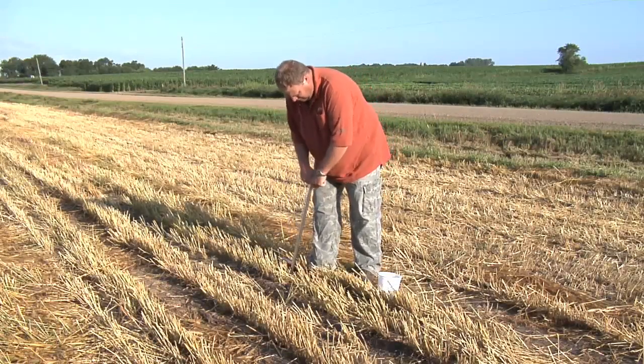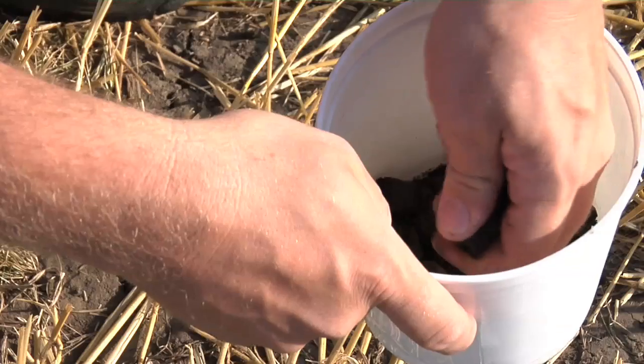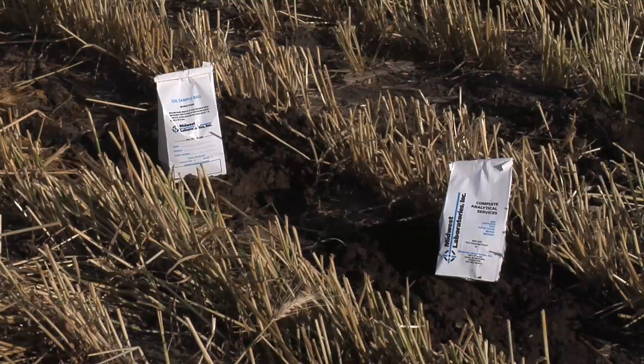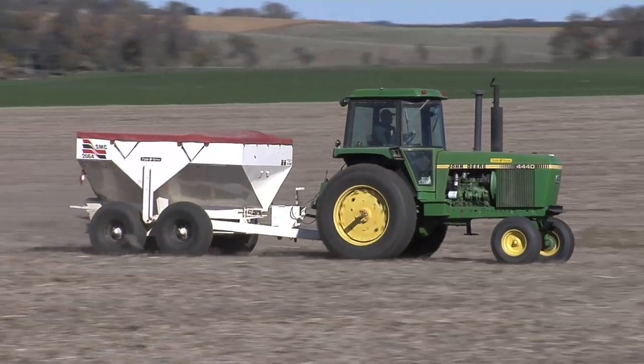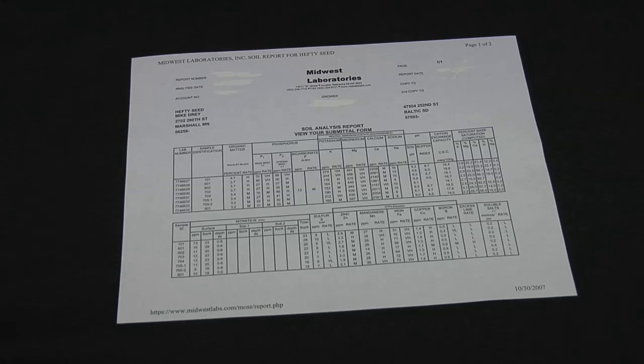You've got time to get the sampling done, do the analysis, and do it yourself if you want to — or hire somebody. One of the nice things about sampling now is you can put your plan together a little bit better. Going into the fall, buying your fertilizer, getting it all spread — you can say, all right, this is the information I've got, now I'm going to plan accordingly.